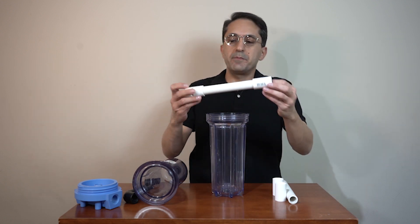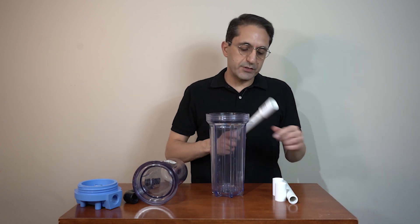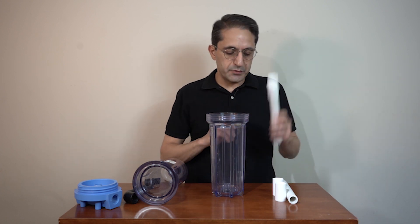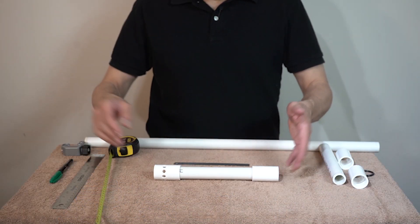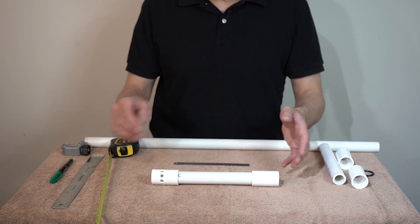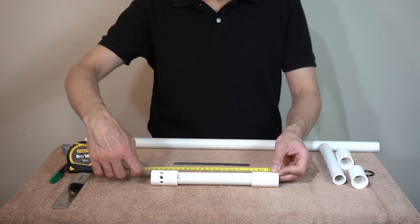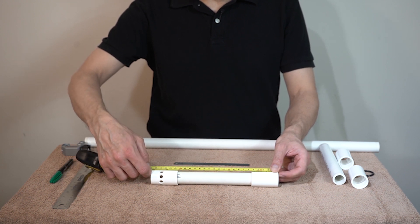To make this pipe, we have to cut the pipe and make some holes here. In order for the pipe to go inside the housing, the total length with coupling attached should be around 10 and one-eighth inches, or 25.7 cm.